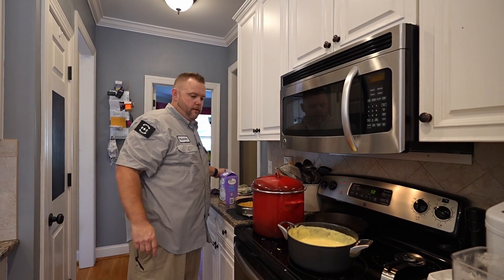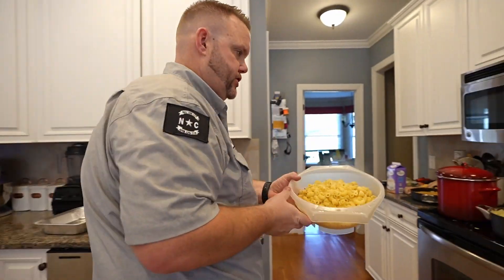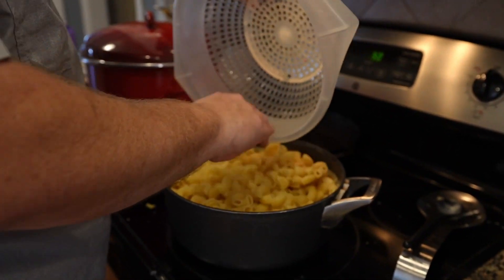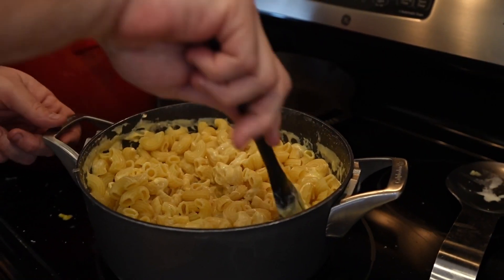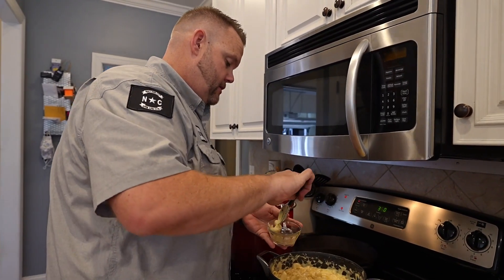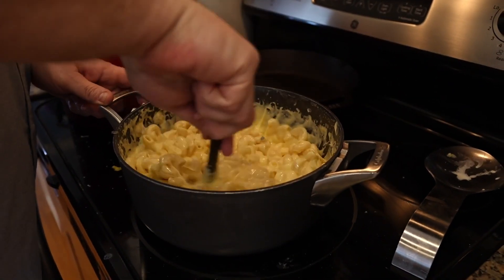We're going to add our macaroni — it's been over here just hanging out. I don't like to wash it because it washes some of that starch off. Put that pound of macaroni in there. Now we're just going to stir this all around. This is where the good stuff happens — don't really need any heat anymore, that residual should be fine. Always taste test — make sure we got enough salt, make sure we got pepper. Dang. That's good. That's real good. Man, I like what that Gouda does.